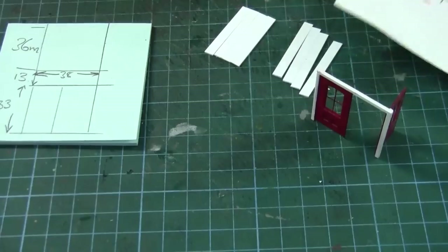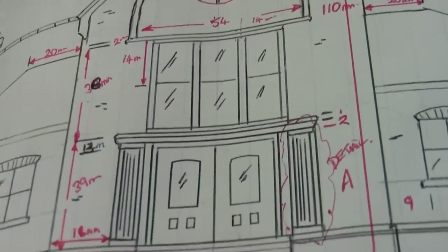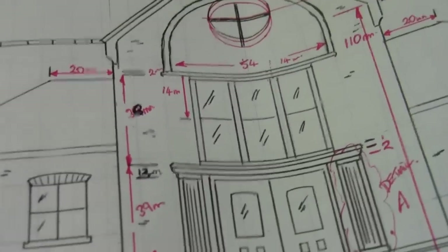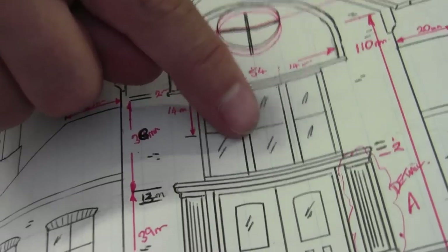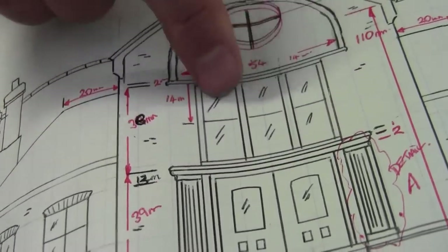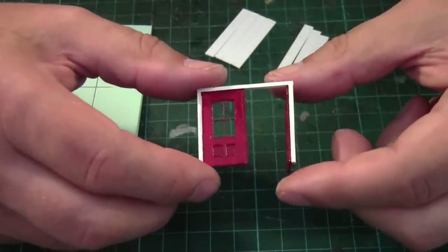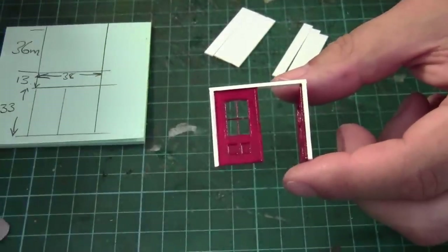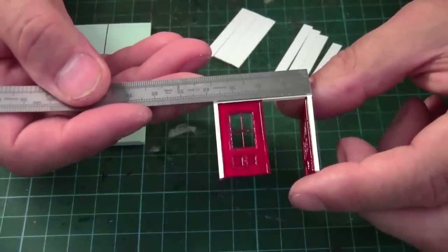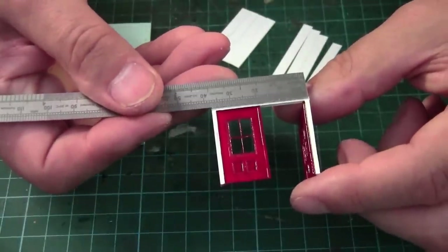Now we concentrate on this big window that we have front and back of the station. The idea is I'm going to make a frame and then use quarter round, half round, and then quarter round again to fit inside the frame to make this window. Moving on to the big windows — I'm going to make them the same width as these double doors, which have worked out at roughly 38 millimetres.